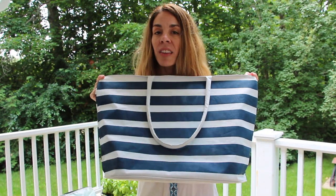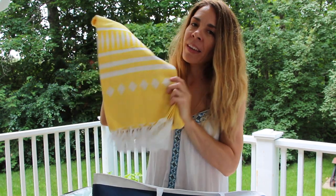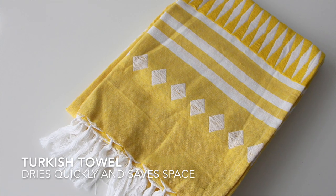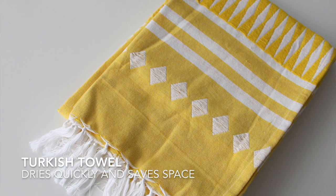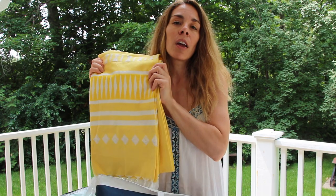The first thing I'll pack in my beach bag is a beach towel. These are European style beach towels — they're actually called Turkish towels. What's great about them is that they're really heavy cotton, so they're great to lay on the beach with, but you can also use them as a towel.